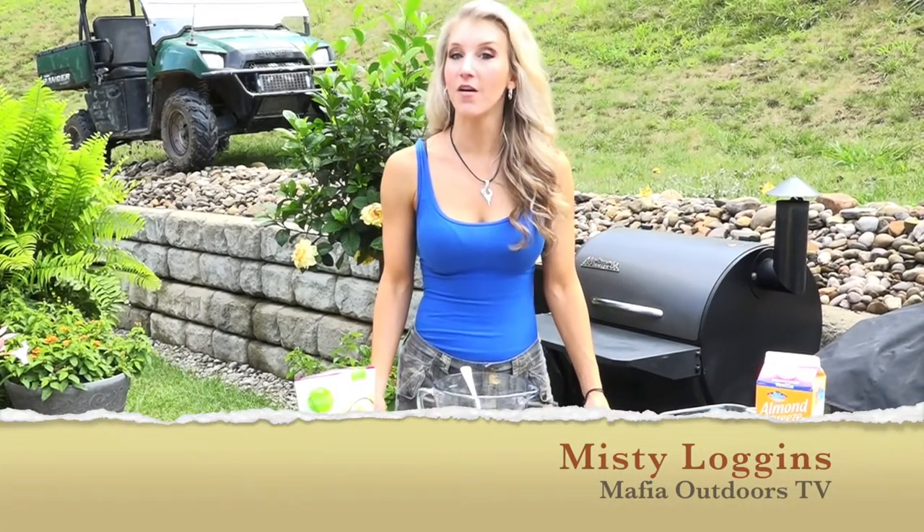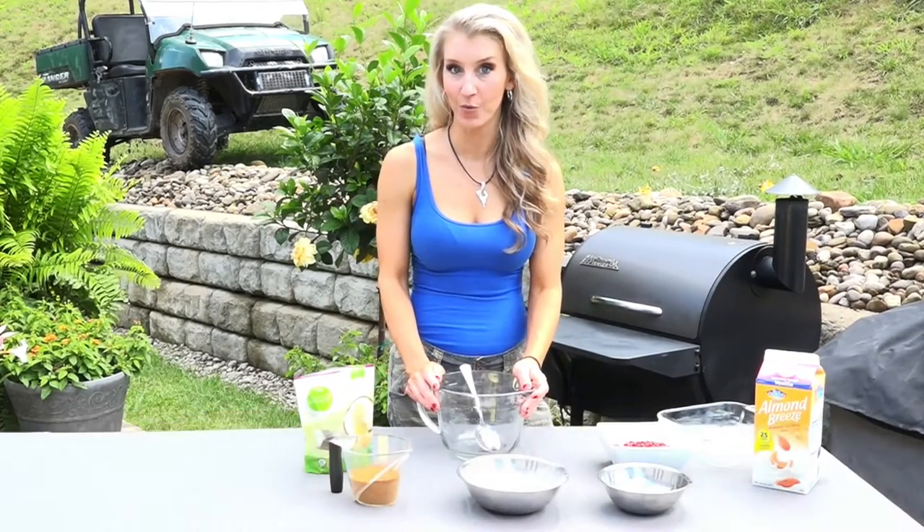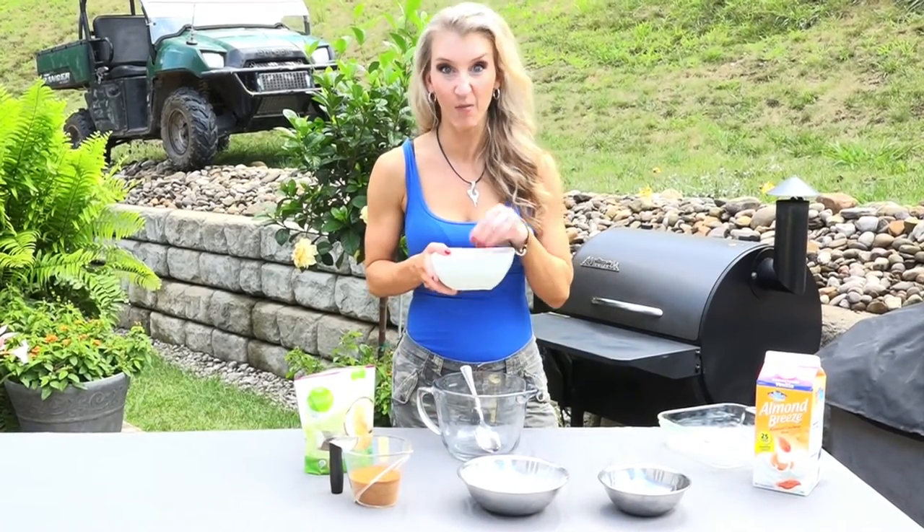Hey y'all, it's Misty Loggins here with Mafia Outdoors TV, and I'm going to share with you one of my favorite woods-to-table recipes. It's autumn olive berry cobbler.